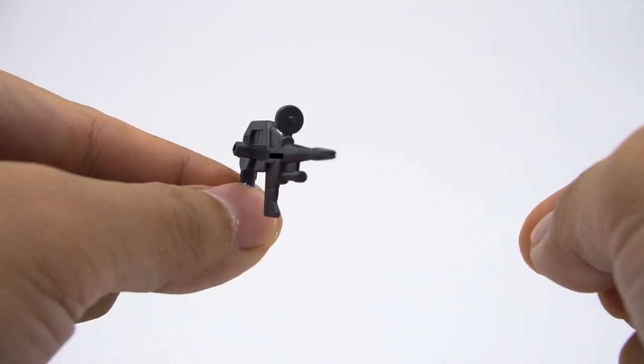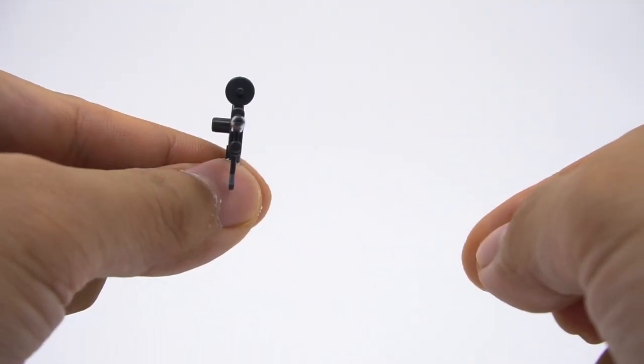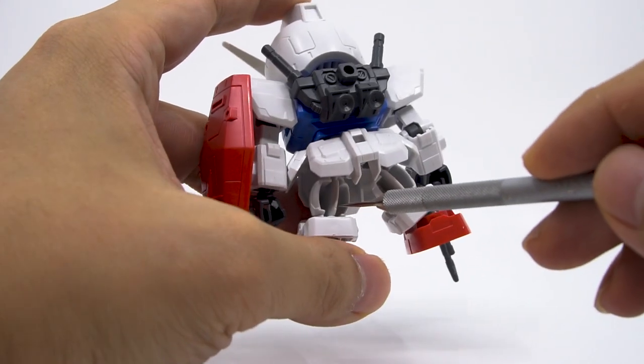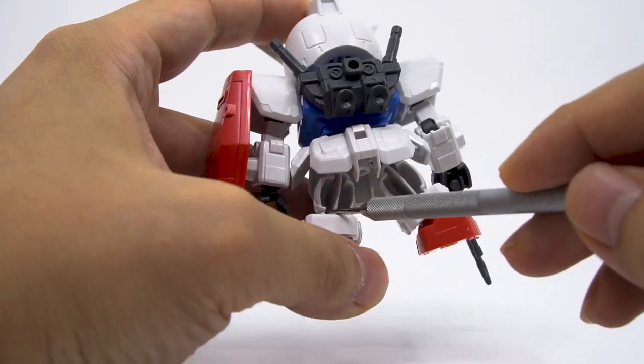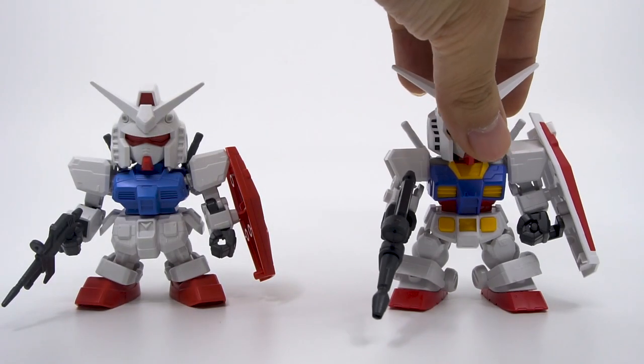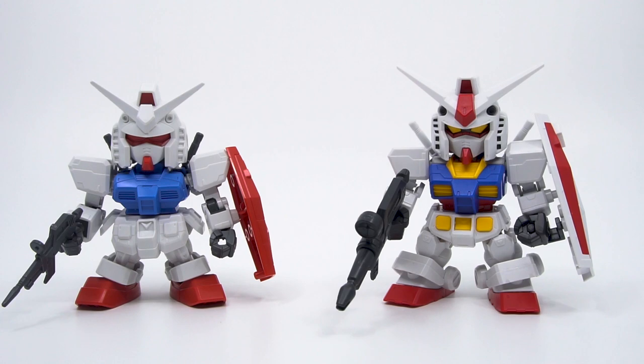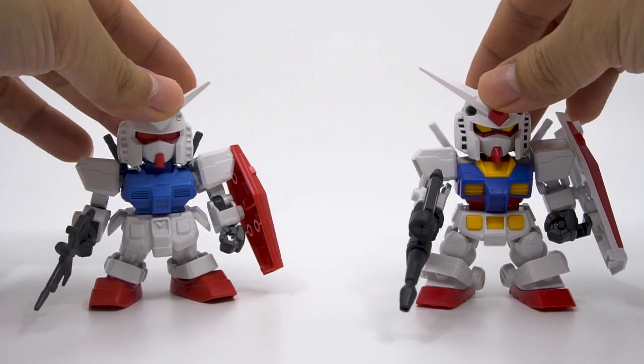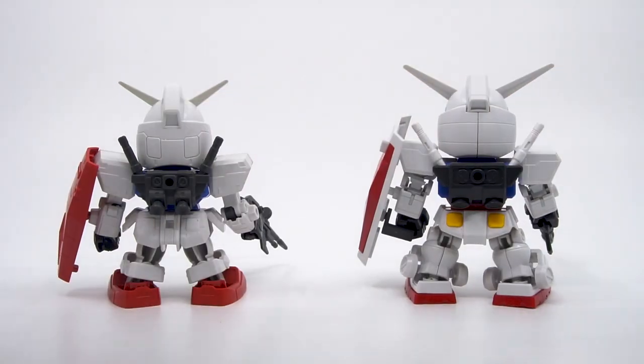First is the weapons, which are often molded as a single flat panel with basic details. And then the other is the hollowing out in the back of the legs. These two flaws are really difficult to fix even for experienced modelers, if they can be fixed at all. So it just didn't make any sense for a lot of Gundam model fans to buy any of the line.